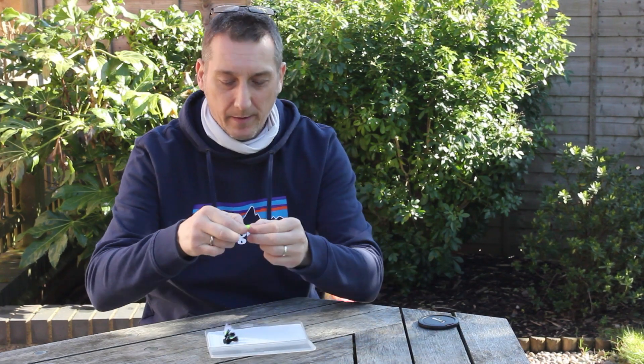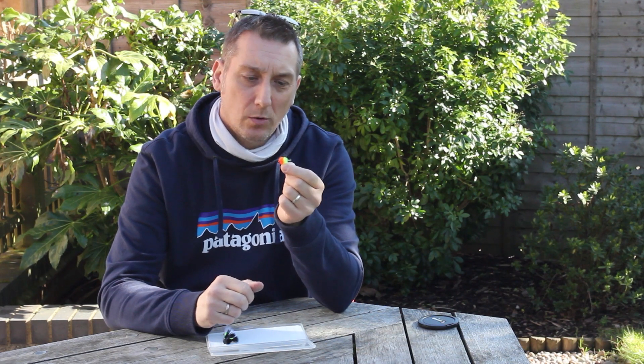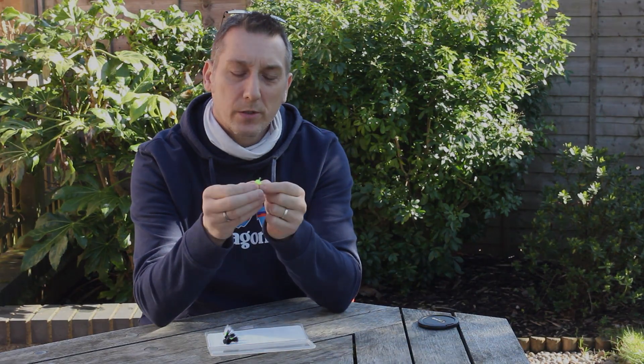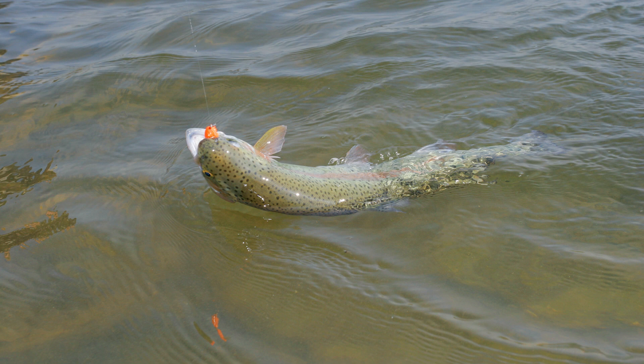The first fly, and I wouldn't be without this thing, is a tequila blob. Famous now, and no surprise because it catches so many fish. I tie it on a short shank hook so it's got a wide gate — fire orange at the front, chartreuse at the rear, and a little bit of crinkle mirror flash in there that just catches the light. That's usually my top dropper fly. Nine times out of ten, that's my fly. There's times where I'll fish two of these ten feet apart on a sinking line — it's just such a devastating fly.